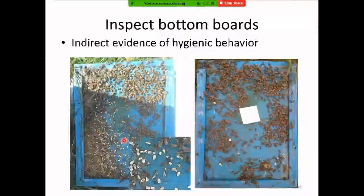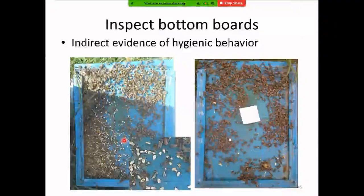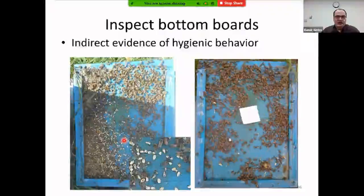We'll stop here with the slide on inspecting bottom boards. The next presentation on bacterial disease — one of the most important for the veterinary profession — is coming up. Any remaining slides will be incorporated into the conclusion so nothing is lost.